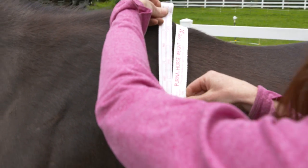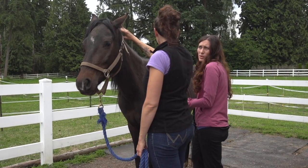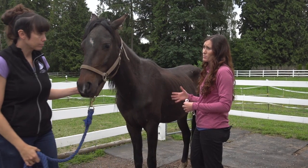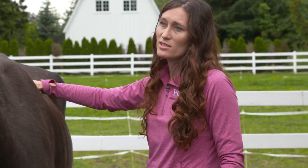He's about 800 — maybe just about 790 pounds. That really gives us a good starting point, because if we know his body condition then we can put a feeding program together so that we know how much weight he needs to gain.